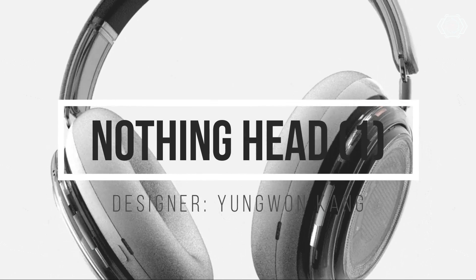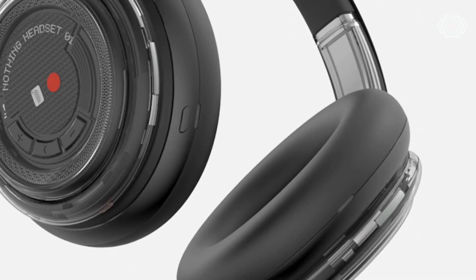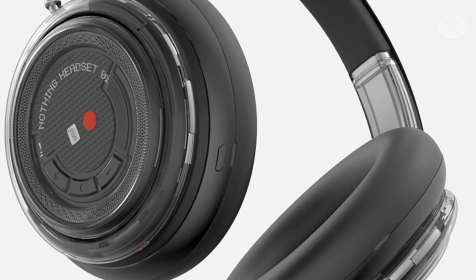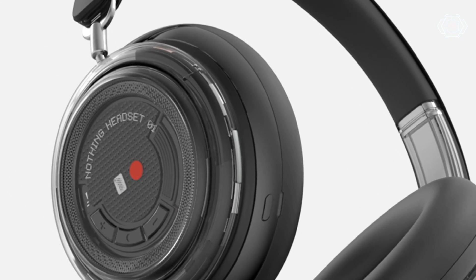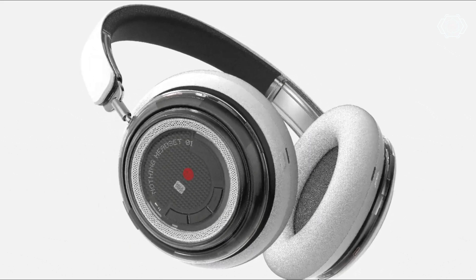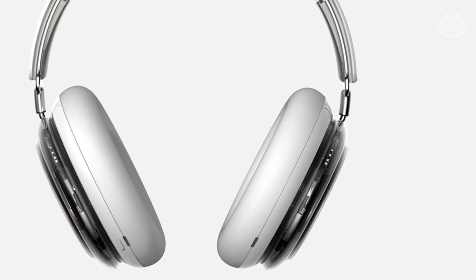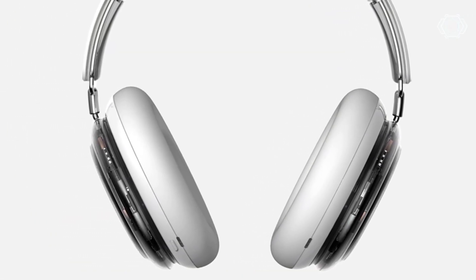Hey guys, today we have the Nothing Head One, designed by Young Monkang. This headphone will get a detachable amplifier which will give you an enhanced music experience. Talking about the design, this is inspired by Apple AirPods Max, but designed in the two signature colors of Nothing — black and white — which looks very amazing. So very beautiful design; have a look at this.